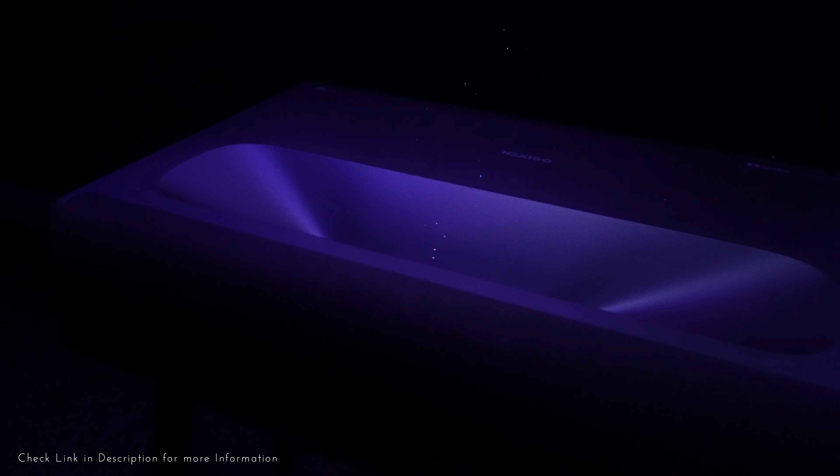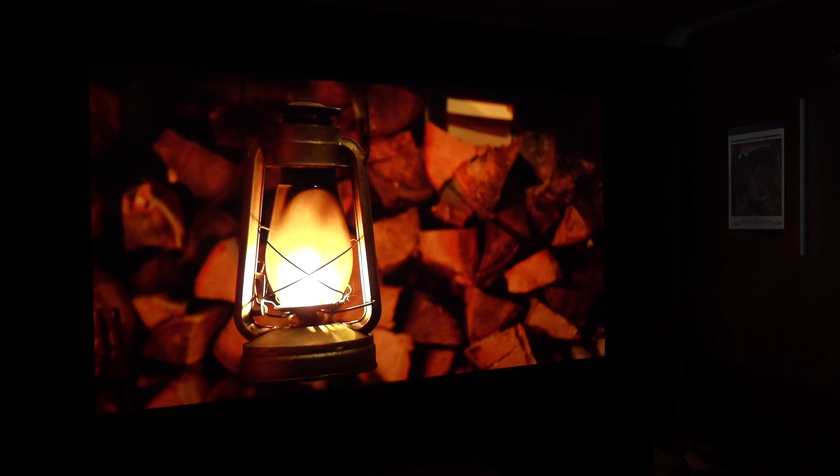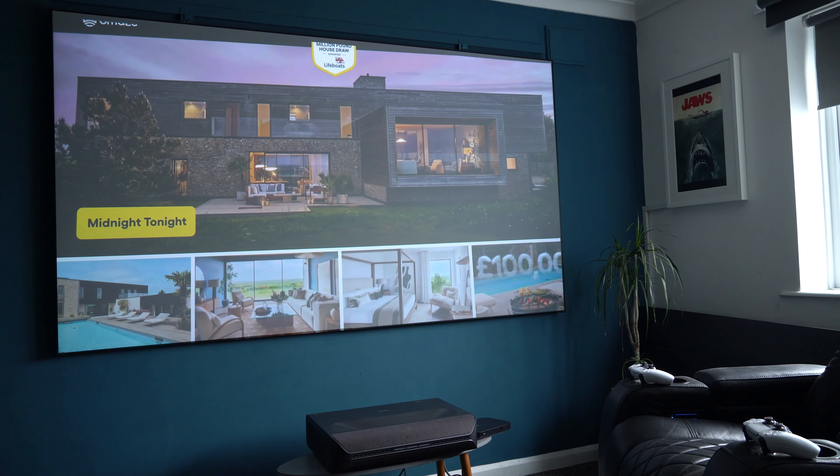This is the brand new Aurora Pro PJ-92 by Nexigo. It's an ultra-short-throw 4K Dolby Vision projector. With its bright 2400 lumens, it doesn't matter whether you're in a dark room or whether the room is light — it's going to give you a very watchable image.